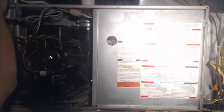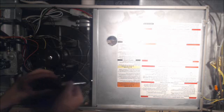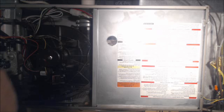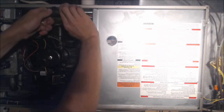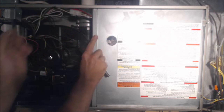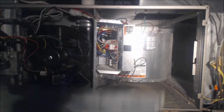First things first, we're going to turn the power off at your main power switch, and then we're going to take the door cover off. Some door covers have screws, some are just handles. You need a 5/16ths nut driver most of the time, sometimes a 1/4 inch nut driver. We're going to pull this cover off.